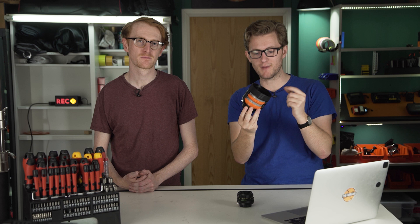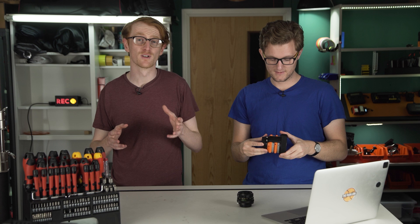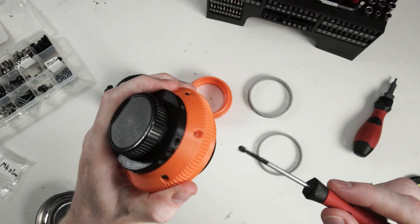Links to all of the 3D files and a full assembly video can be found in the description below, and if you haven't already, subscribe to the channel. Each part is held in place using these small grub screws which you have to tighten evenly all the way around.